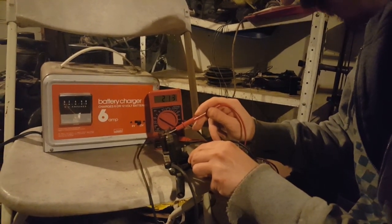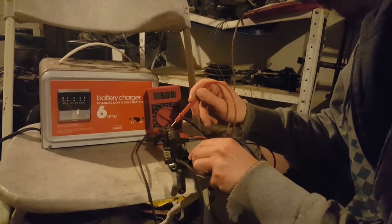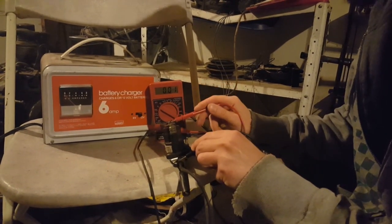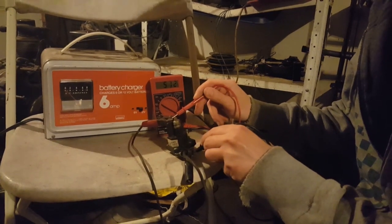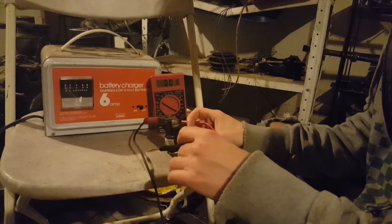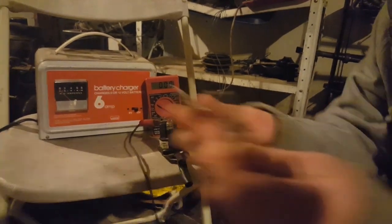The battery charger is kind of old, but it does do its job. This should be good enough, and now we're going to pick up the test lead.